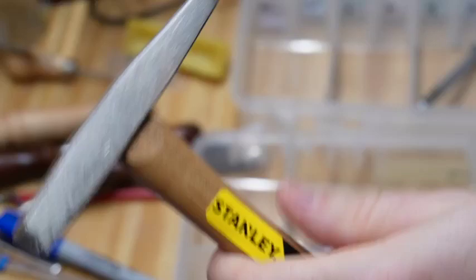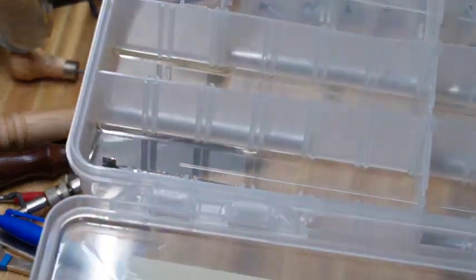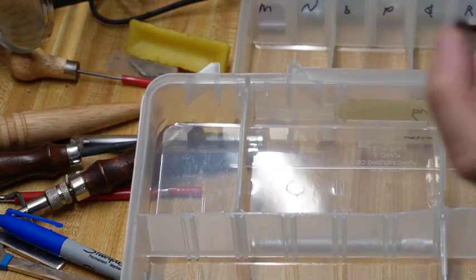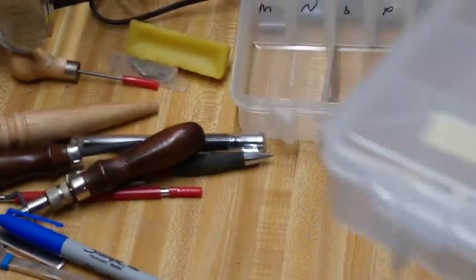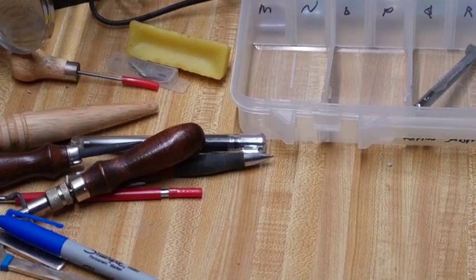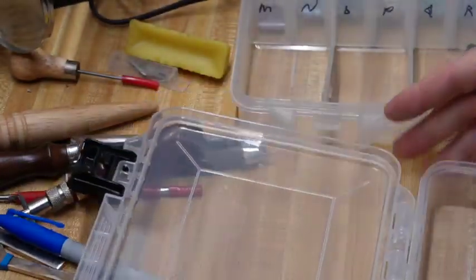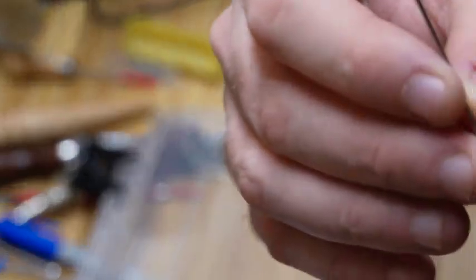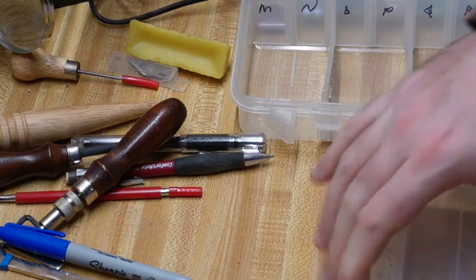We got a hammer for riveting — not going to be using that off the gate either. These are different sets of stamps: texture stamps, different kinds of shading stamps. We will be using these from the start eventually, but they're not part of the must-have kit, so we're putting them away. We got tools for thicker threads and regular needle threads. We're not going to be using the needles right away — though you'd think they're an integral part, and you're not wrong, they are.